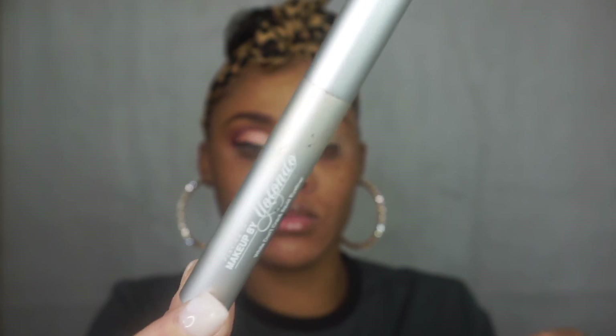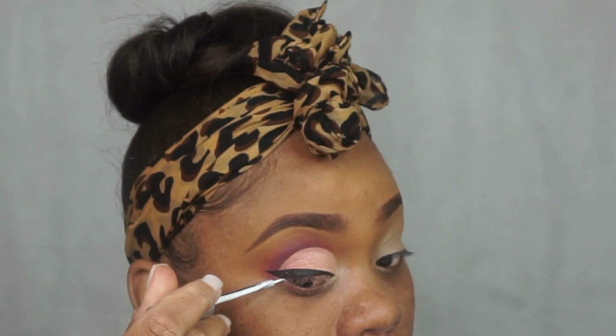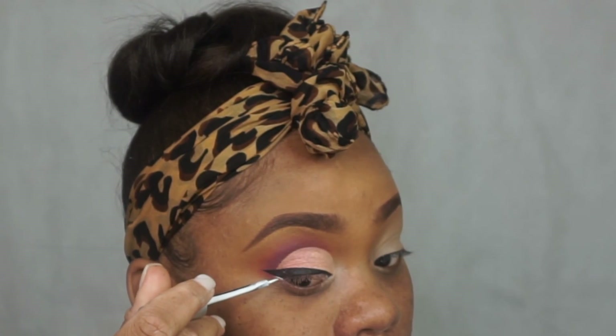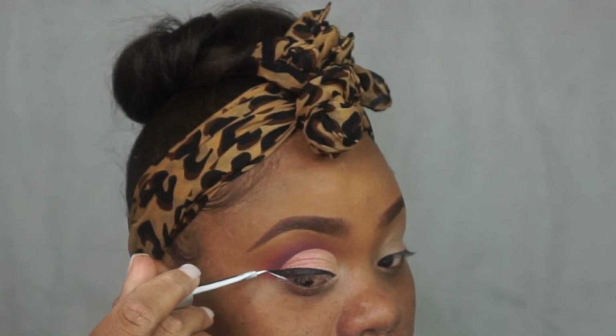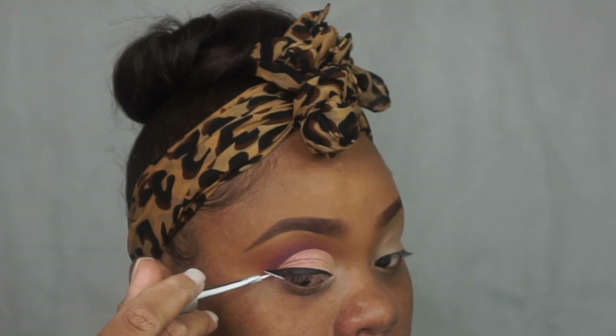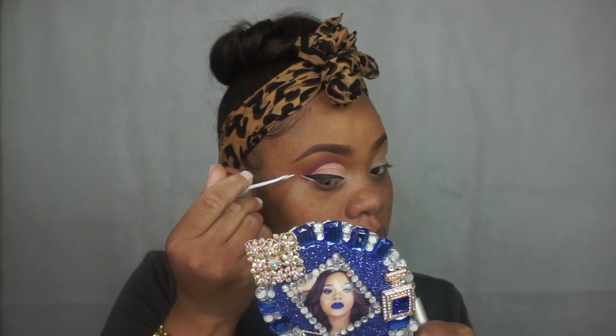Now she's going to use one of the liners everyone asks her about when she's on the road — 'Yo, that white liner, where'd you get it? How do you do it? I want my makeup like that.' Now you guys are witnessing how she applies it. This is a makeup application I really appreciate because she takes her time with it.